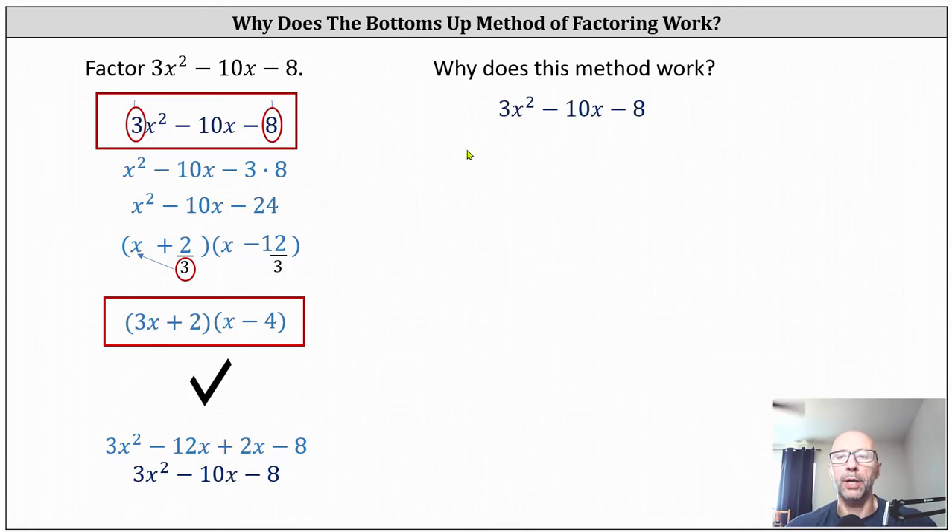So let's go back to the original expression. This time let's factor out three from all three terms. This gives us three times the quantity x squared minus 10 thirds x minus eight thirds. Now we want to factor the trinomial inside the parentheses, which is much more challenging. We want to find two fractions that when multiplied give us negative eight thirds, and when added give us negative 10 thirds.